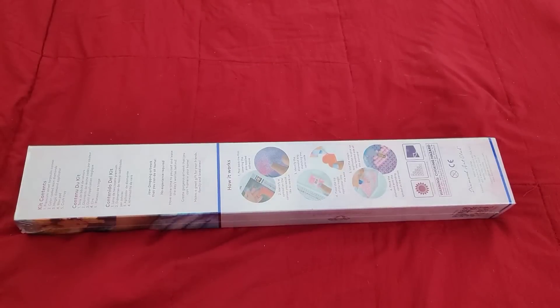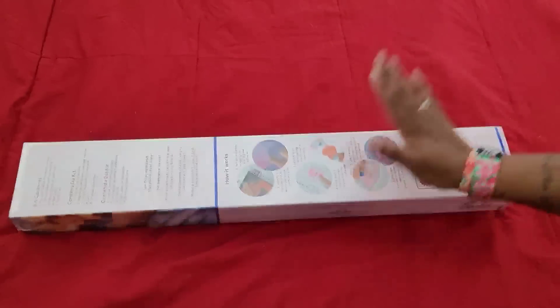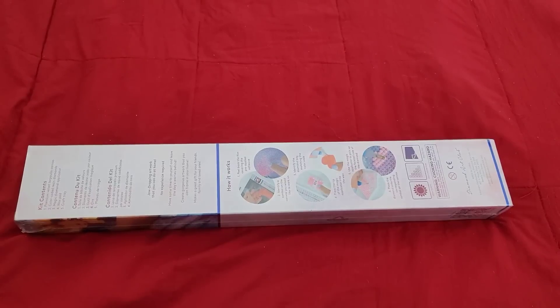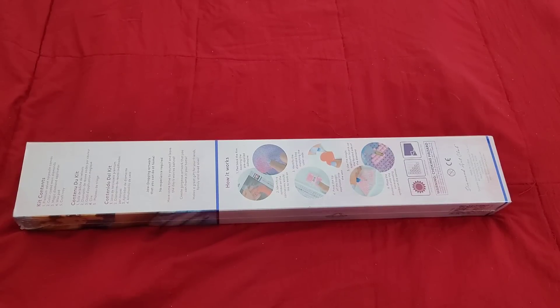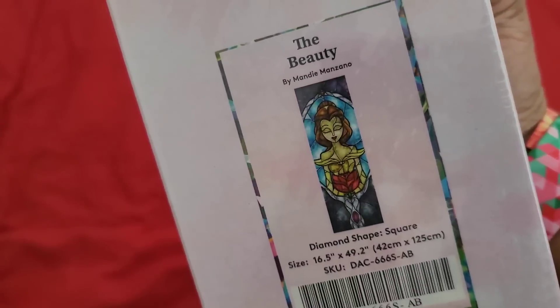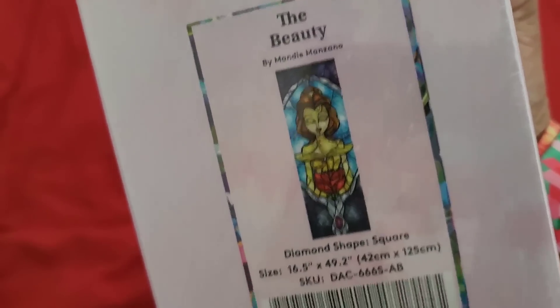Hello everyone, welcome back to the channel — Miss Crochet and Coffee here. Today we're back with another Diamond Art Club unboxing. I believe I've unboxed this one on my channel before but couldn't find it. I tried to link it in the previous video but couldn't. When I went into my closet looking for it, I must have given it away to one of my subscribers. Since I now have 'the Beast,' I wanted 'the Beauty' to go with it — so I present to you: the Beauty! I bought it again during Black Friday.